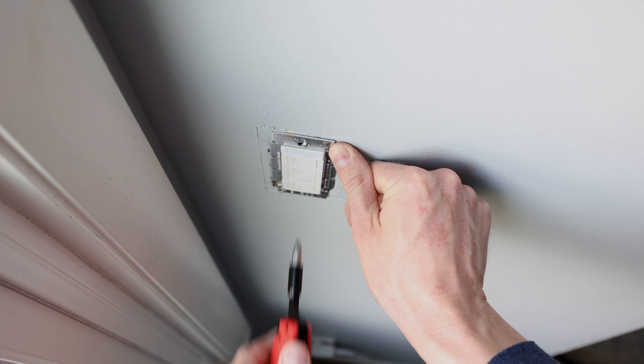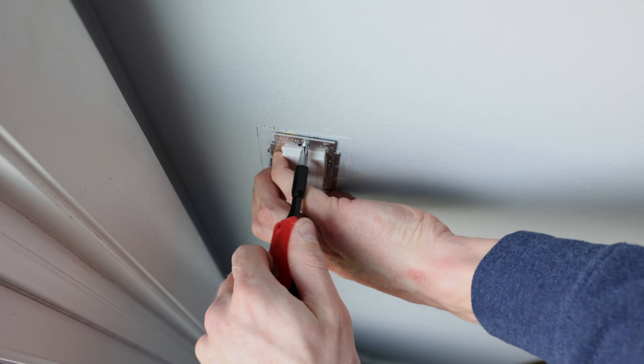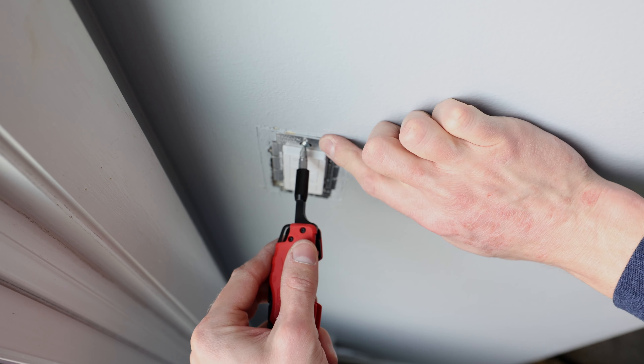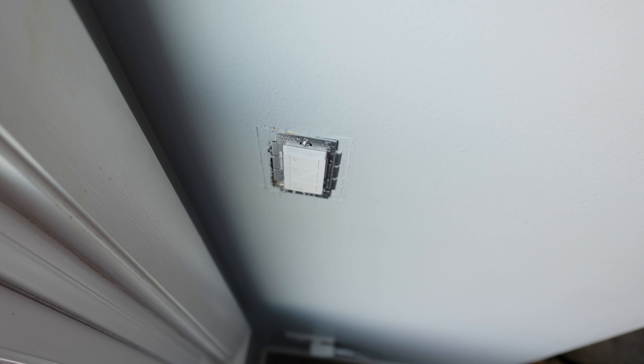We've got our switch in and we're going to make sure it's level. That looks pretty good. Now we need to put on the Lutron switch plate over top of it, but first I usually like to go ahead and turn on the breaker and add it to the app first, just to make sure everything worked. That way we don't have to rip off the plate if we still need to do some more work.